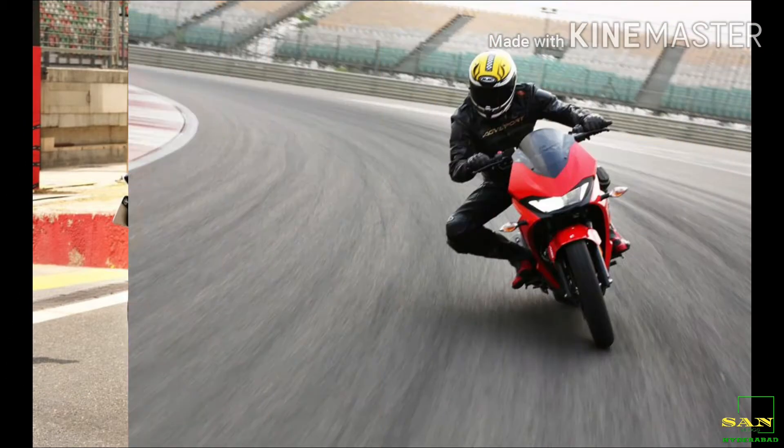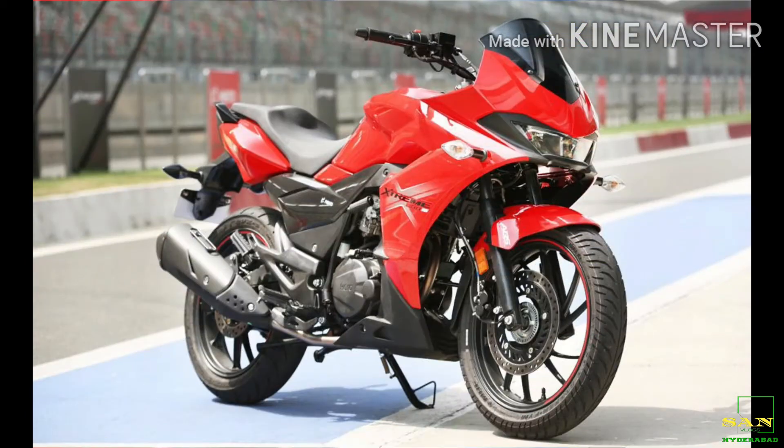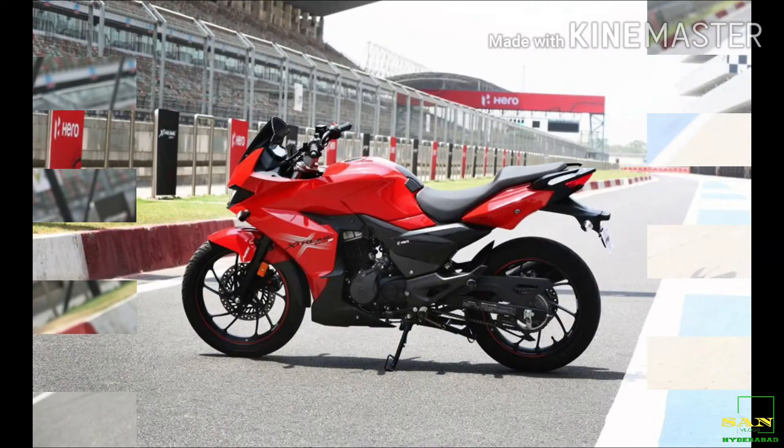It is air-cooled, four-stroke, two-valve, single-cylinder, OHC. This is a 5-speed gearbox. It produces 18.4 PS at 7,100 RPM.